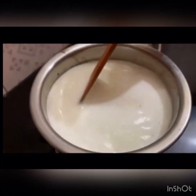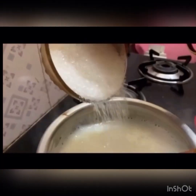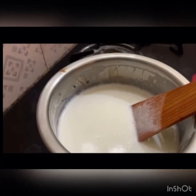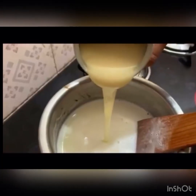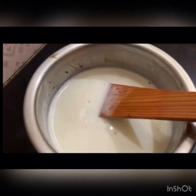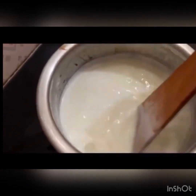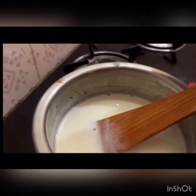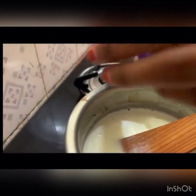Put the flame on the pan. Add 3 teaspoons of sugar in the pan, then add 3 teaspoons of milk made, followed by 1 teaspoon of fresh cream.